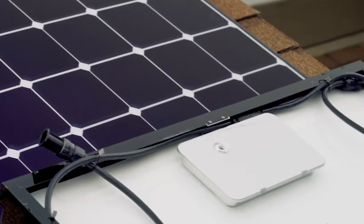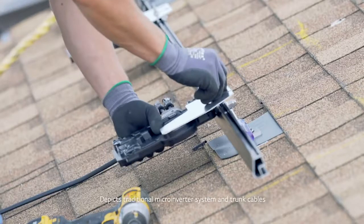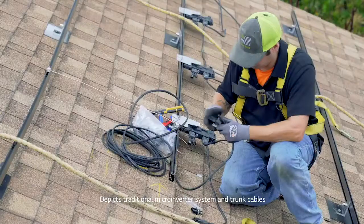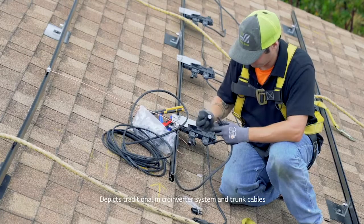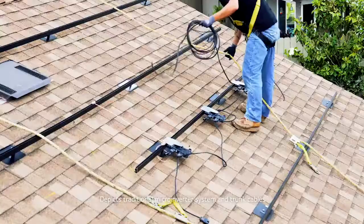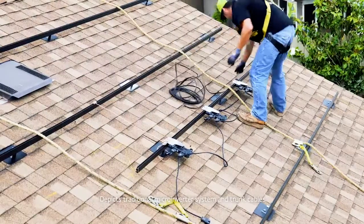One thing I did like about the LG system — the actual inverter was mounted on the panel, so you didn't have to go through the extra step of mounting them on the rails and spacing them out. It's definitely a better integrated system. Everything's all-in-one, kind of inclusive. With other comparable installs, you have your trunk cable — it comes in a big box, you have a thousand feet, you've got to measure it out. There's a lot that goes into it. With this, everything's integrated on the back of the panel. That's time savings for the roof guys.